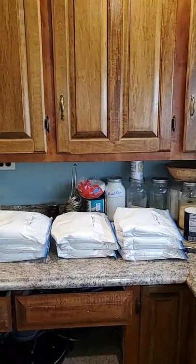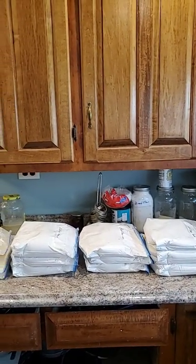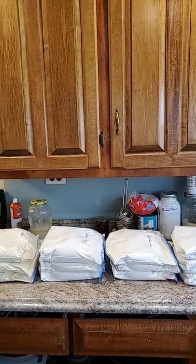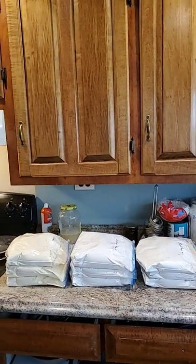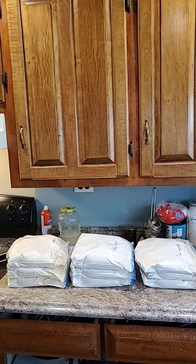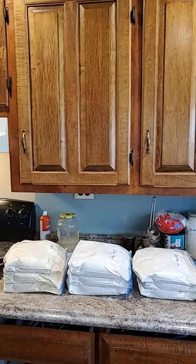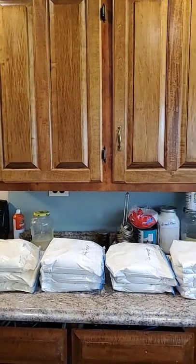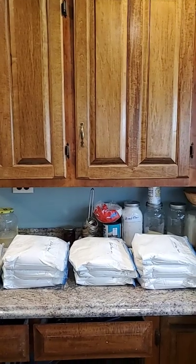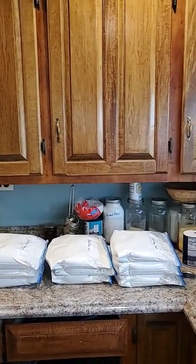Hello everybody, just wanted to show y'all my haul from the grocery store yesterday — my flour and my meal. I put my flour and my meal in Ziploc gallon bags and put them in the freezer for at least two weeks.